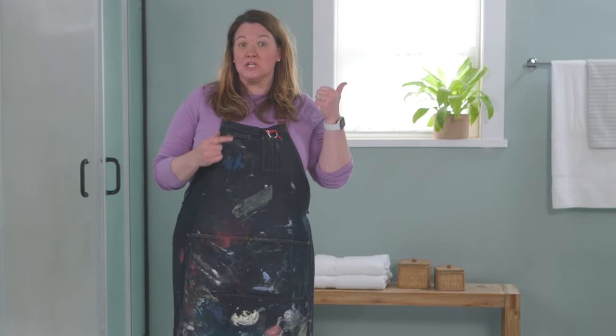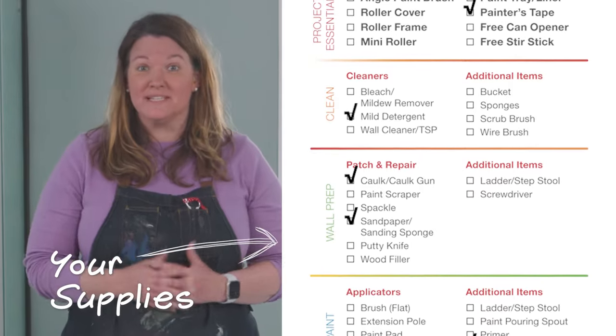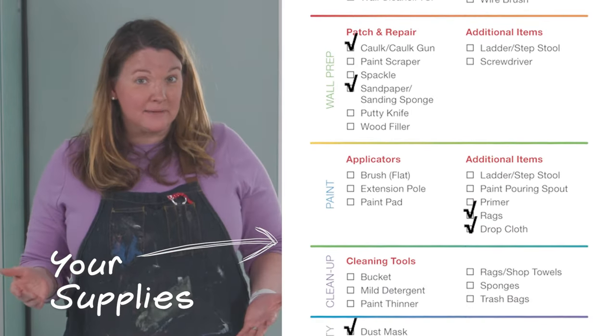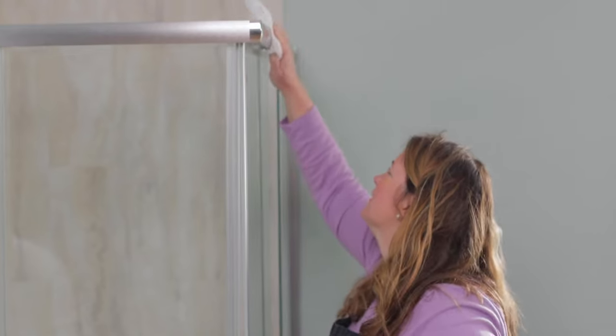Here are the supplies that you're going to need for this project. The first thing we need to do is give the shower door a good cleaning. Paint needs to adhere to a clean surface, and having grime or dirt under the paint will not lead to good results.